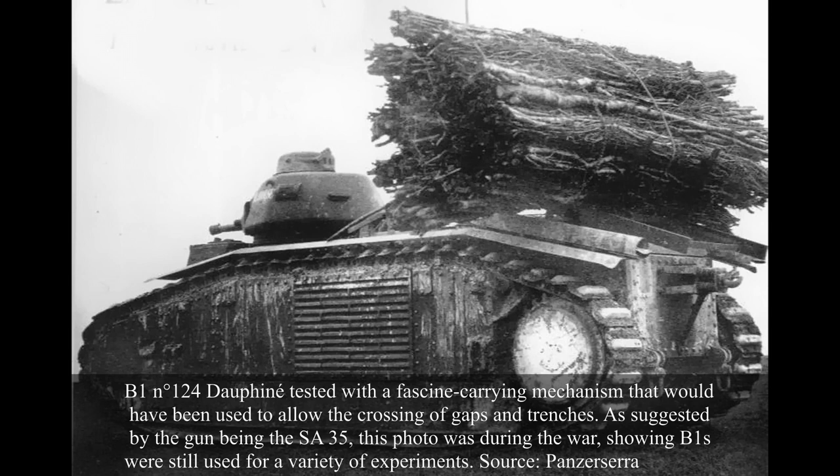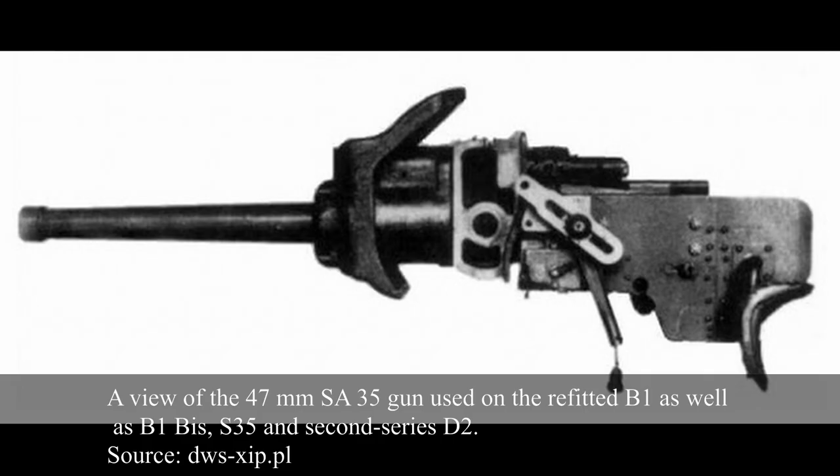The service of the B1 within the 37th would be short. During the so-called Phony War, they were entirely phased out by the more modern B1 BIS and distributed to various training units. During the Phony War, the APX-1 turrets of the B1s were re-armed with the 47mm SA-35 gun — the same fitted in the S-35 and B1 BIS.